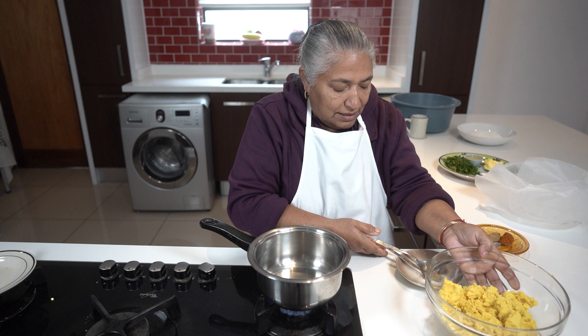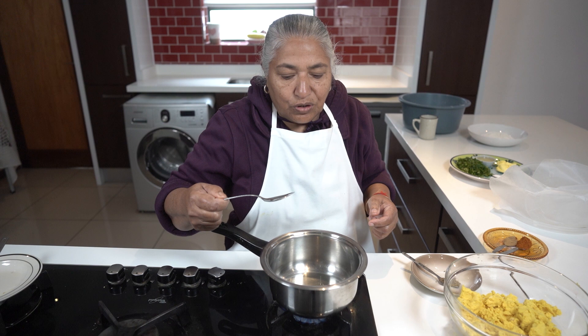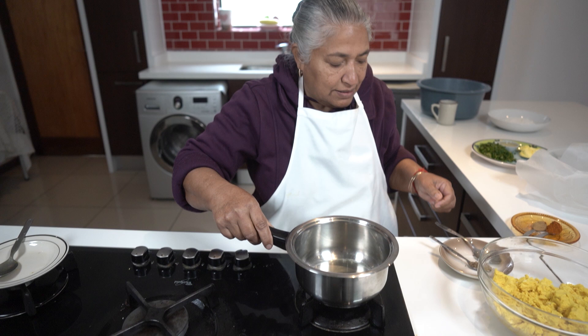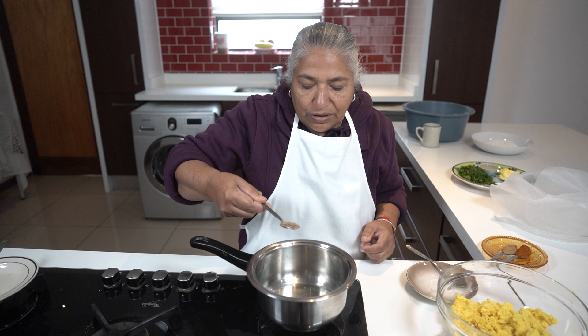Now I'm ready to actually braise it. In the braising, I use two tablespoons of cooking oil because you mustn't use too much oil. You have to use very little oil to braise, otherwise if you use extra oil, the dal will get soggy.